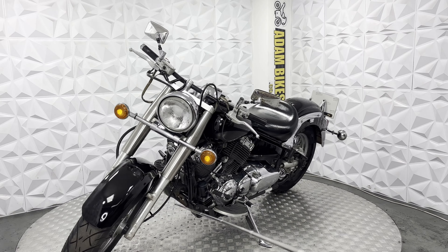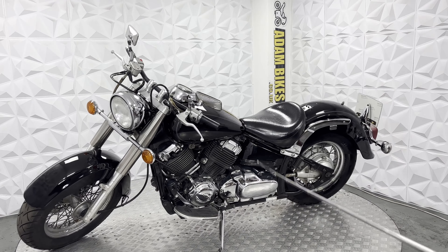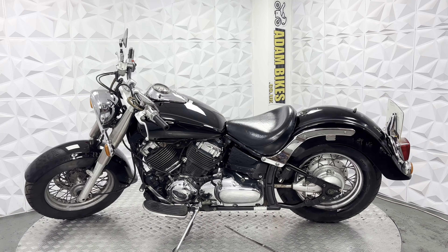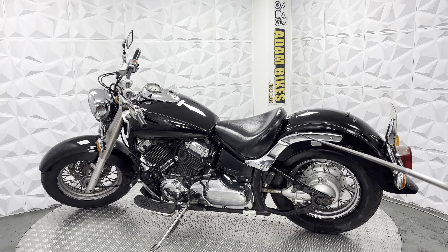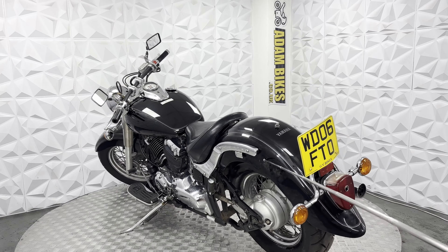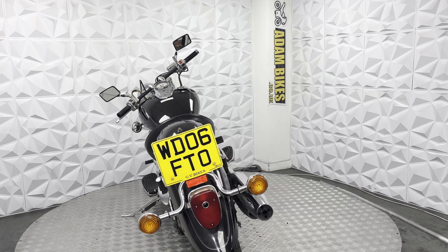Forks are nice and clean and they've got nice guards on them. The frame is in good condition as well; the engine casing is very clean. The chrome pieces are very clean on this and the alloys are good as well. There is a slight little rough patch here, but it's still nice and solid.